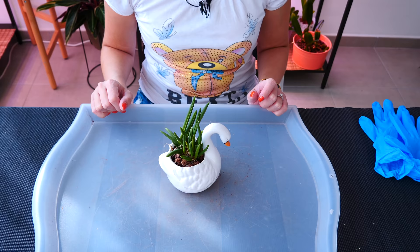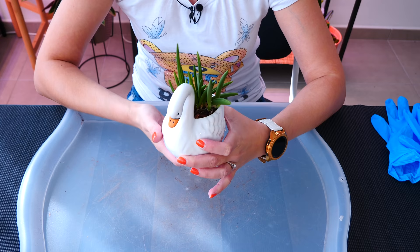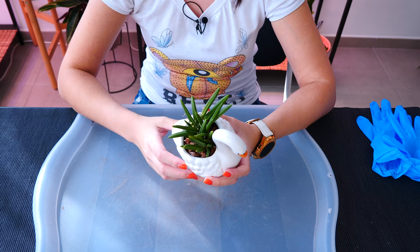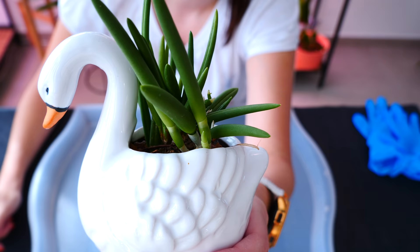Hey guys, it's Dani. Today we are going to take care of this little orchid, which I have potted in this wonderful swan planter that I absolutely adore. But as the story goes with orchids, they always outgrow their pots, which this one is doing right now.